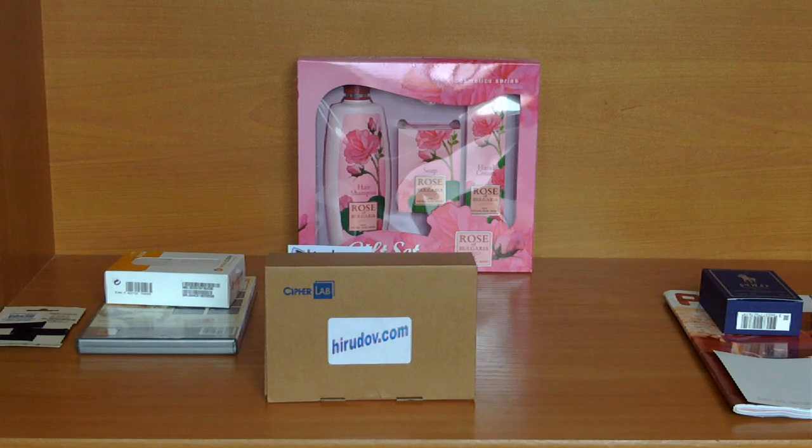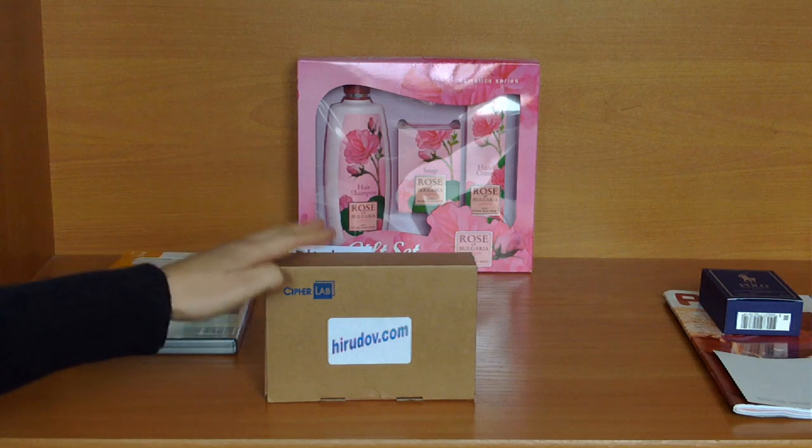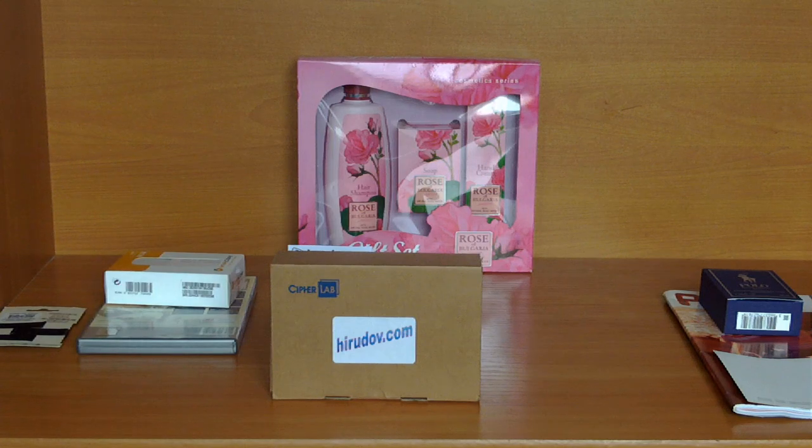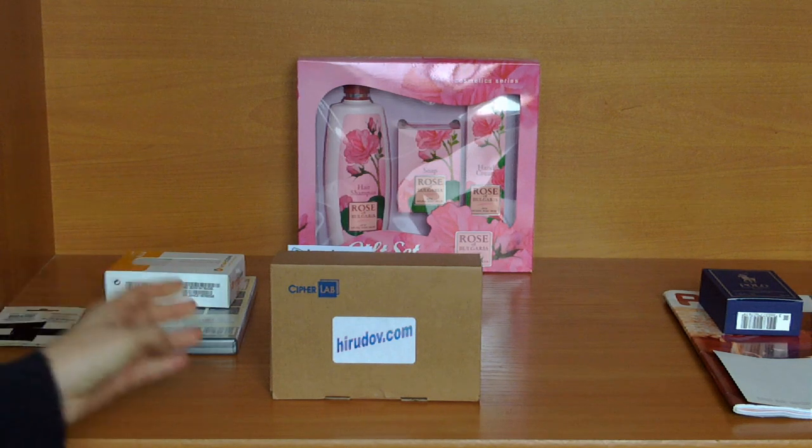Today I will be unboxing the CypherLab 1660 BT Barcode Reader. The barcode readers are industrial, not consumer devices. They are used by retail stores, merchandisers, manufacturers and other businesses in their daily operations.